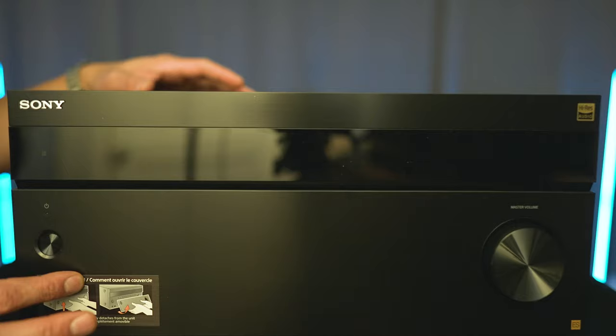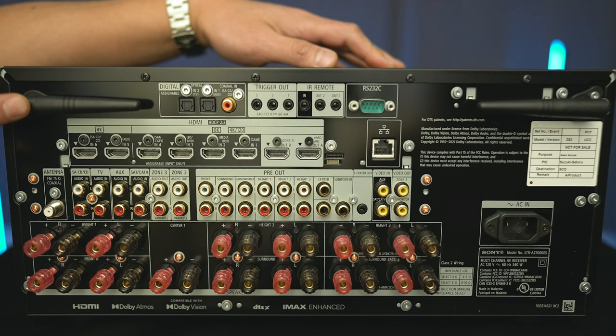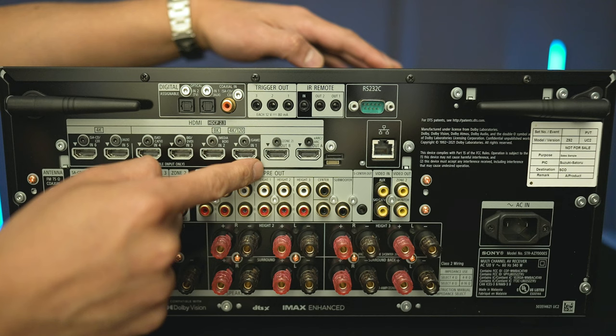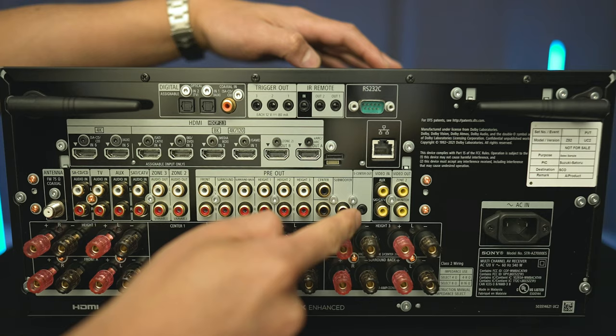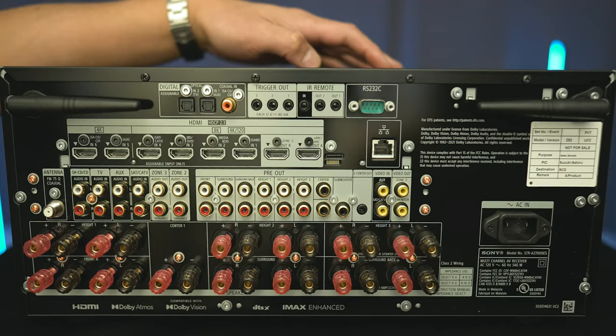Taking a look around back, in the upper corners we have your antennas. We have a section for your digital inputs — optical and coax — trigger outs, IR remote in, RS-232, LAN input, two HDMI outputs with HDMI out A supporting eARC. There are six HDMI inputs, all supporting 4K/120. It is HDMI 2.1 compliant, so four HDMI inputs will support 8K/60, as well as VRR and ALLM. There's a coax input for your antenna, analog inputs, zone 2 and 3 analog inputs, preouts for all 13 channels, two subwoofer outputs, an S-Center output for compatible Sony TVs, composite video ins and video outs, and 5-way binding posts for all 13 channels.